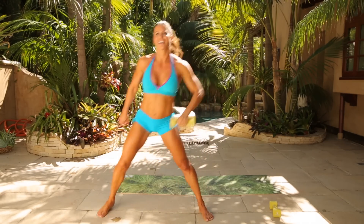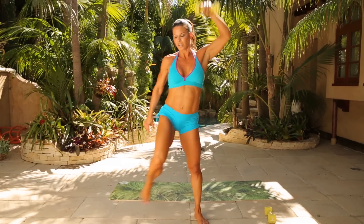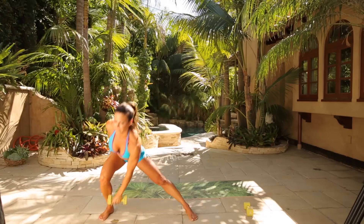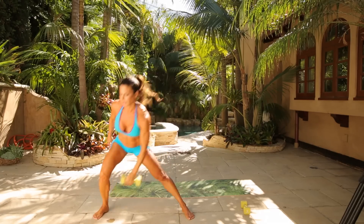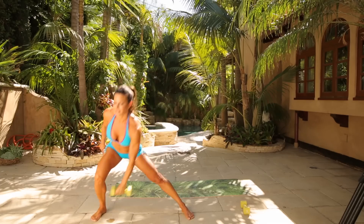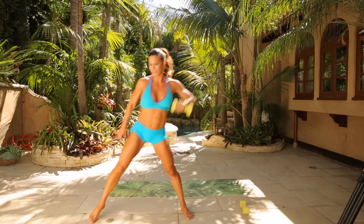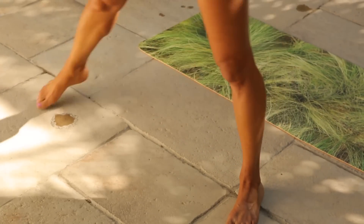Bring the knee up and the arm down — knee up, then arm comes to the right ankle. Down and keep the head lifted, always looking forward. Four, five, six — give me a nice pause at the top, you don't have to rush. Seven, eight, nine, ten, five more, four more, three more, two more. Bring it up.